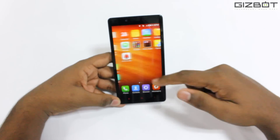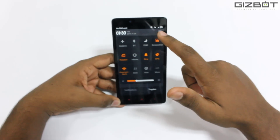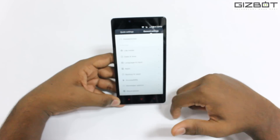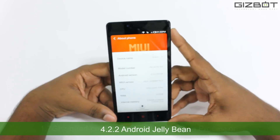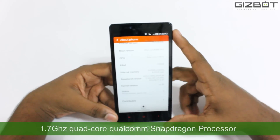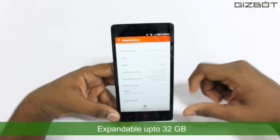Over here you can see the classic Xiaomi interface. If we pull down you can see some of the quick settings which are available. If we go to settings under general settings, you can see that it's running Android 4.2.2 and the CPU is an octa-core 1.7 GHz processor with 2 GB of RAM. The internal memory is 8 GB with extendable storage up to 32 GB.